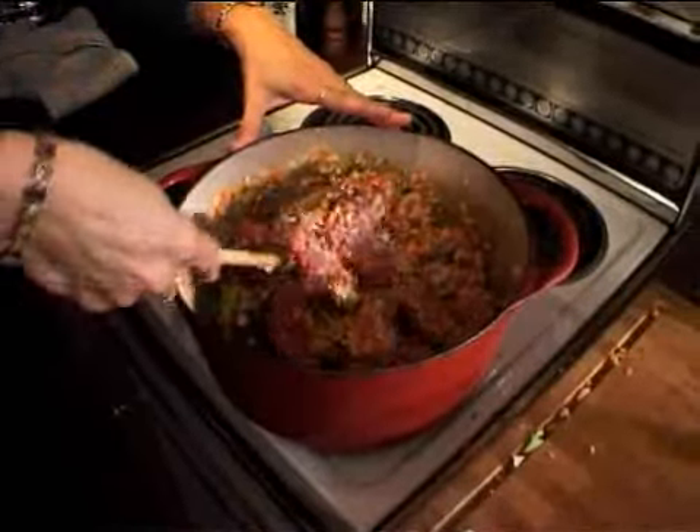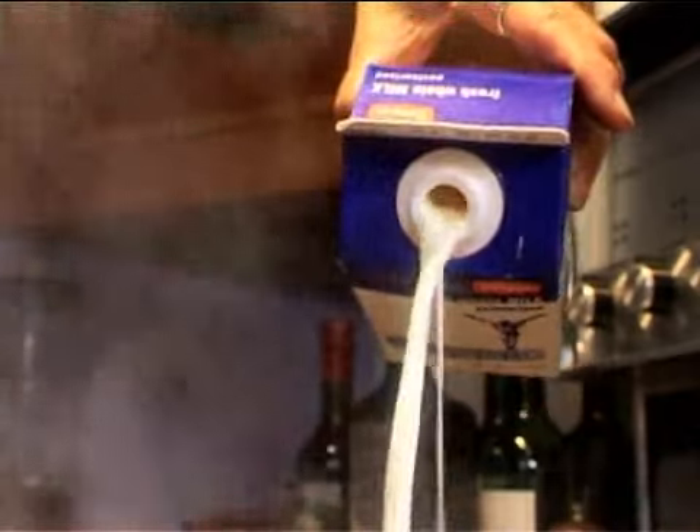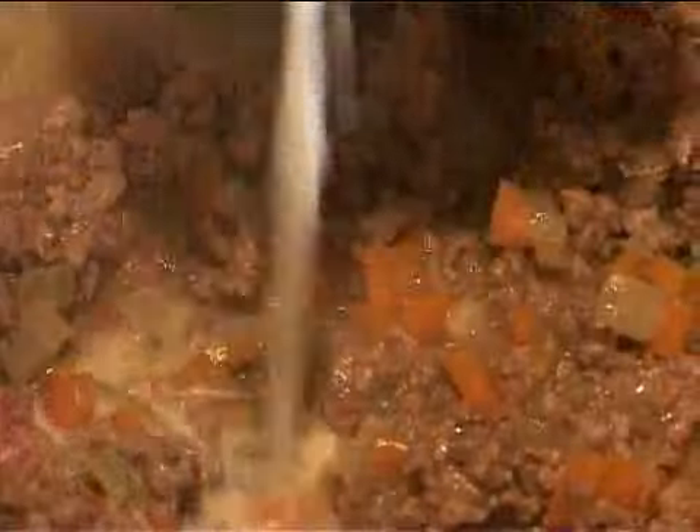The moment the meat goes in, you just want to cook it until it's lost the raw color before you put in my surprise ingredient. The meat has lost its raw look, so it's time for the unusual ingredient — a trick I learned from a lovely Italian cookery writer called Marcella Hazan — and that is milk. You want a lovely, mellow, gentle flavor to the ragù, so put your milk into the meat which absorbs it and you've got a fantastic gentle flavor.